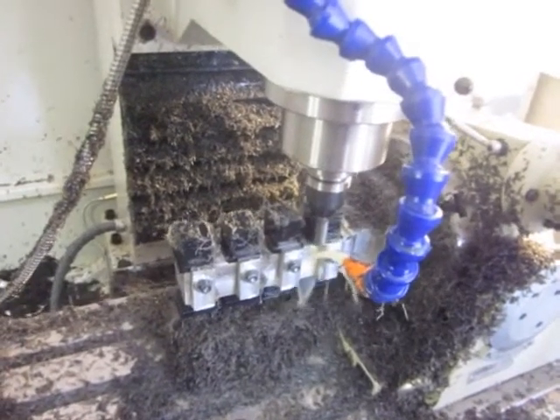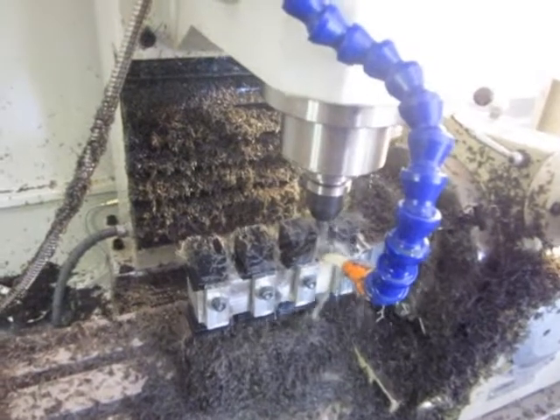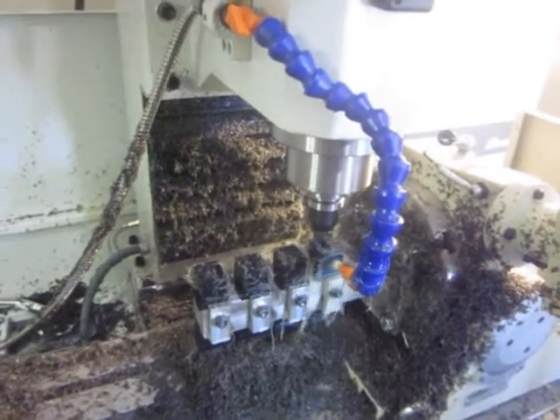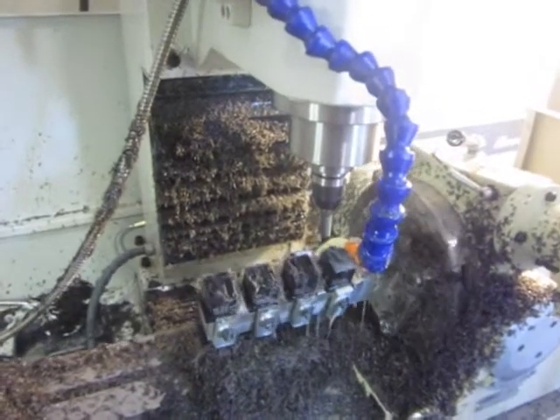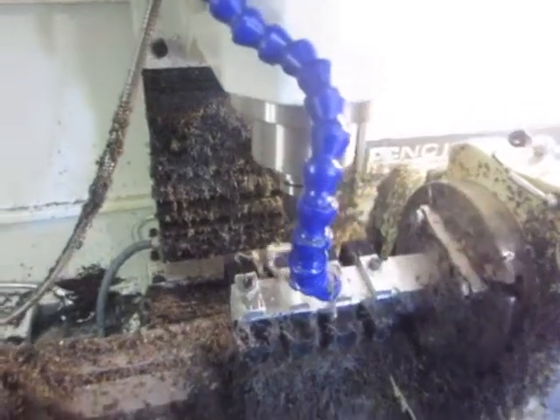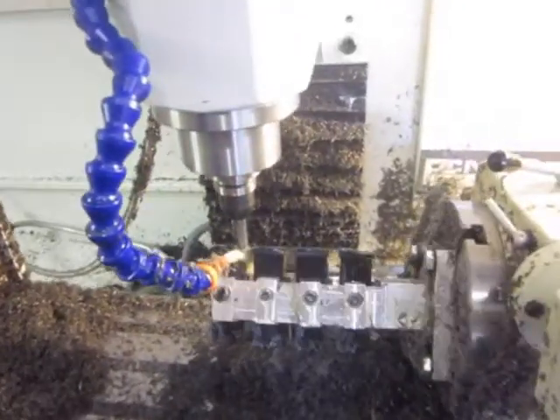Here's the last part finishing up on a finished path. Then we'll see the A-axis roll around and cut on the other side to finish the overall length of the finished part.